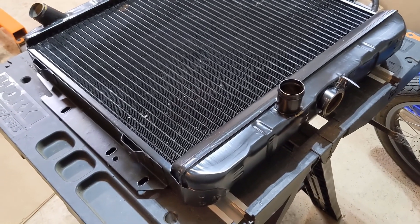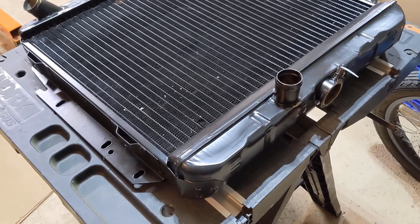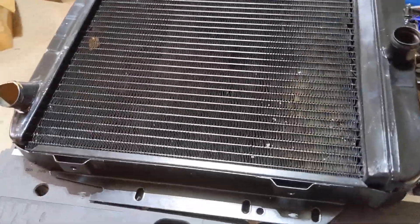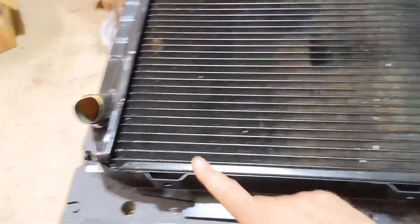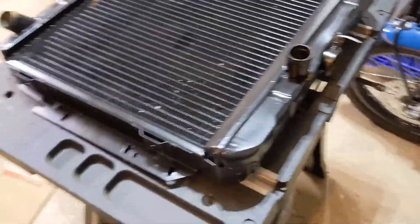The plan is I'm going to convert the dart from a mechanical fan to an electric. I don't have an old shroud off of the other radiator. The other radiator has a pinhole leak somewhere down in here, it's also leaking up in here and the tank is coming off up here, so it's in pretty rough shape — which is why I'm replacing it.